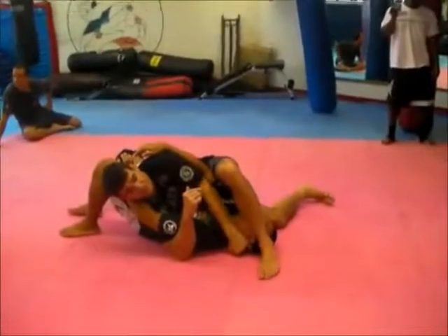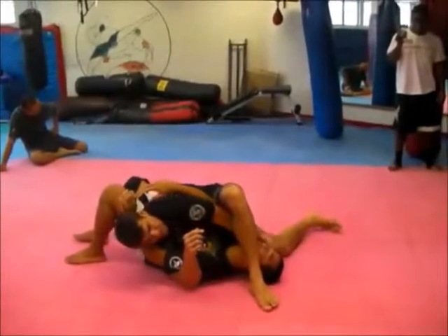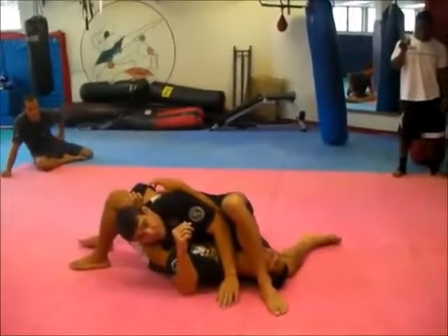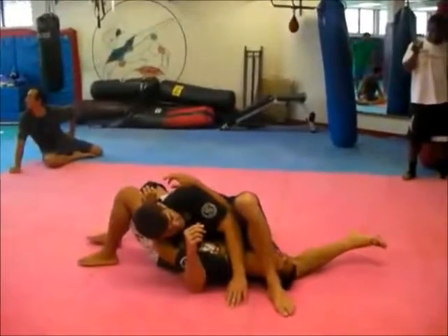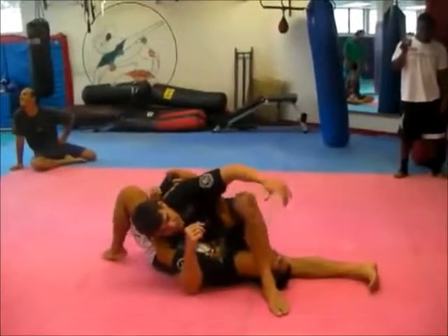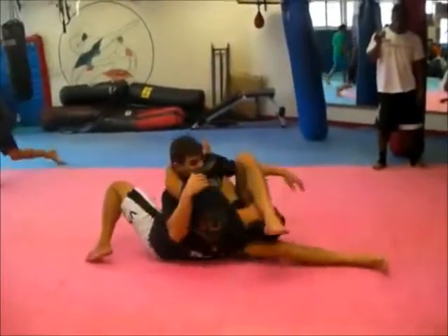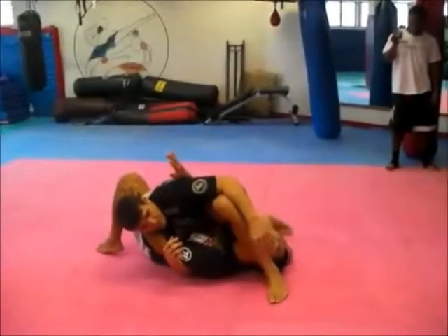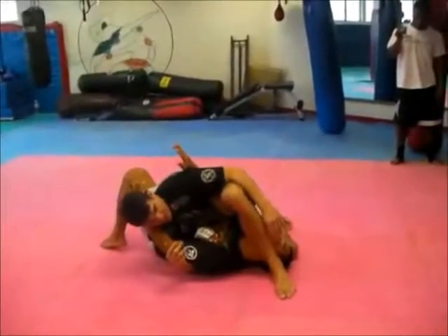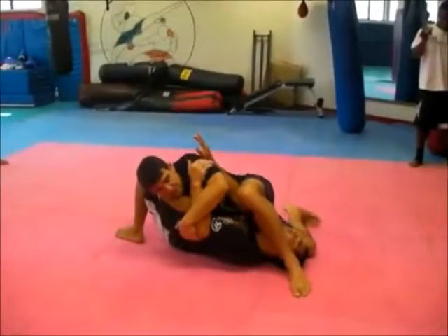Breaking his grip here. Once my foot is over, I'm going to bring my knee close to his face and lock his head here. This foot — if I stay here, if I leave over here, and he bumps, it's going to flip me over this way. I have no base. This foot just back like this — my knee is still here but I have a base, so if you try to go that way, my foot is right there.